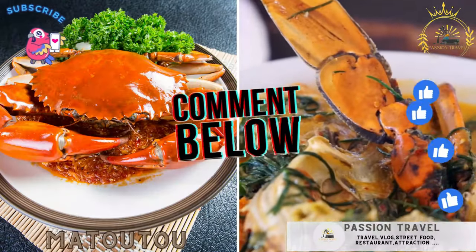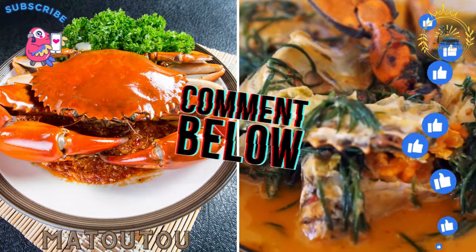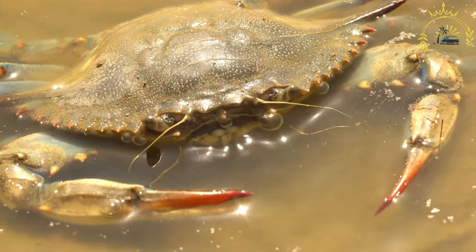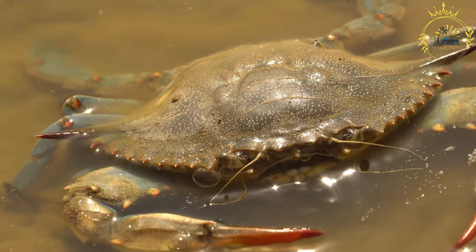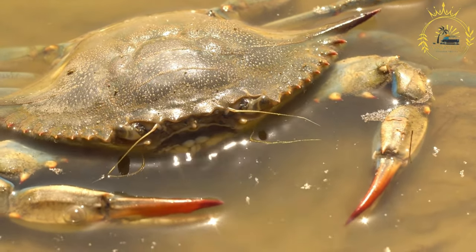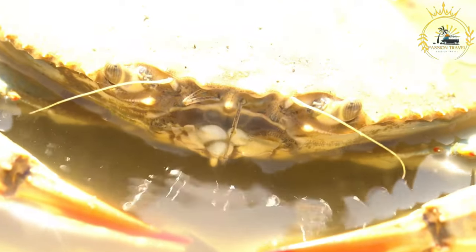Matutu — a spicy crab dish with vegetables and spices, typically served during Easter. Matutu is a traditional Creole dish commonly enjoyed in the French Caribbean, particularly in places like Guadeloupe and Martinique, and is typically prepared during Easter celebrations. Matutu is a flavorful crab stew made with a blend of spices and herbs. Here's how to make Matutu.